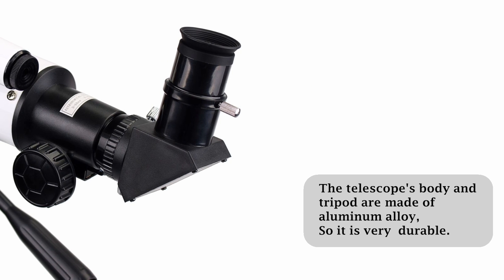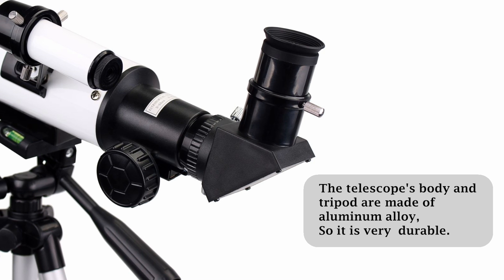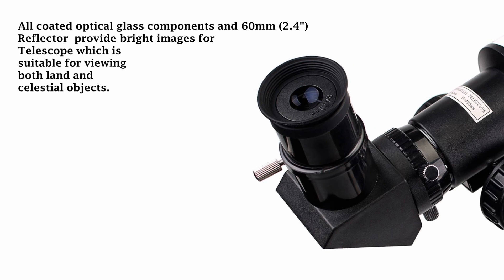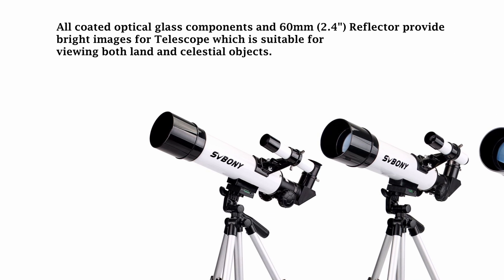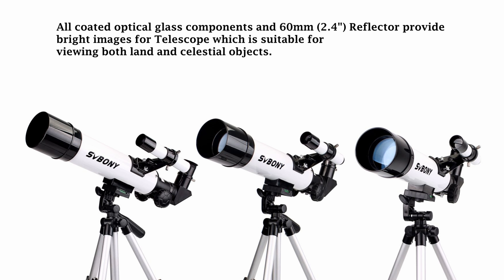The telescope's body and tripod are made of aluminum alloy, so it is very durable. All coated optical glass components and a 60mm reflector provide bright images, which is suitable for viewing both land and celestial objects.